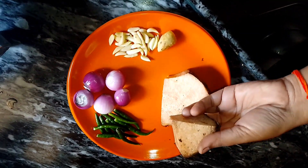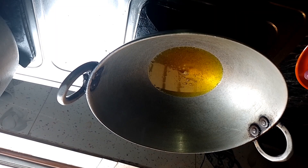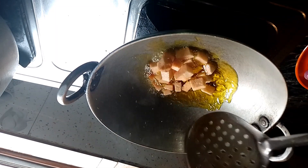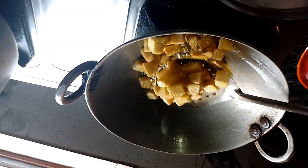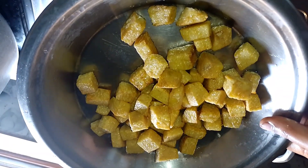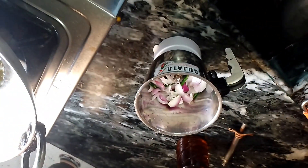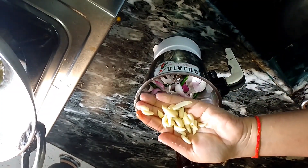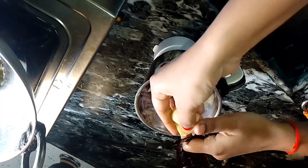Today's recipe is Ol ki Sabzi — a yummy, tasty dish that rivals paneer. We will cut the paneer and deep fry it. Then we will make a smooth paste. If you have kaju (cashew), you can add it to the paste.